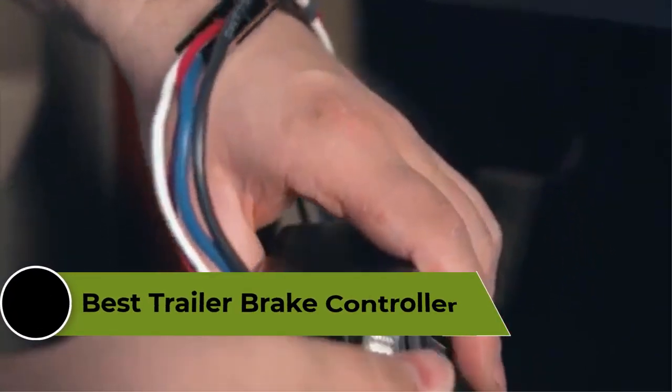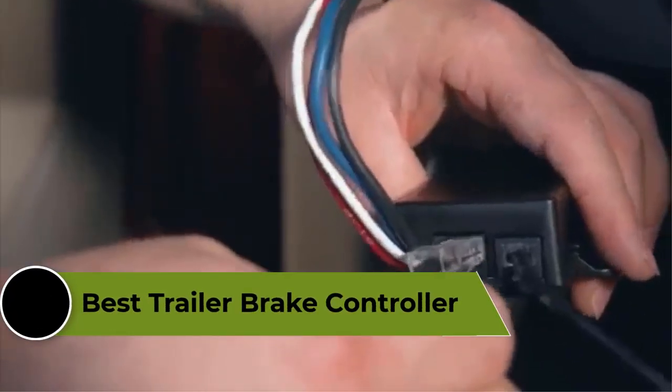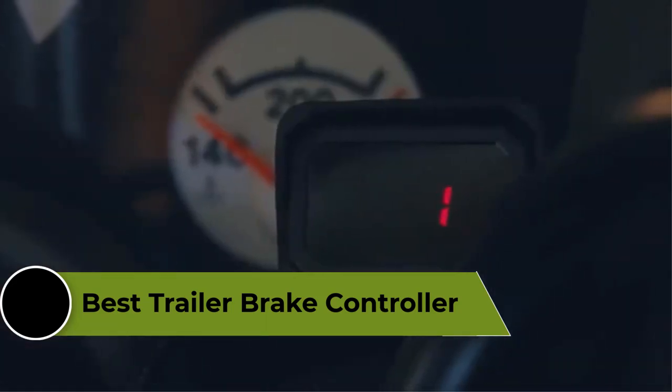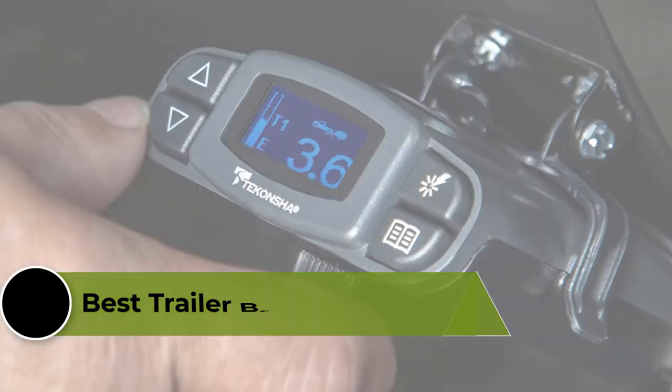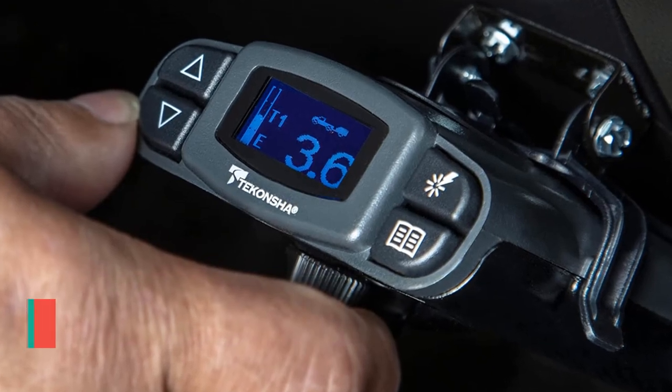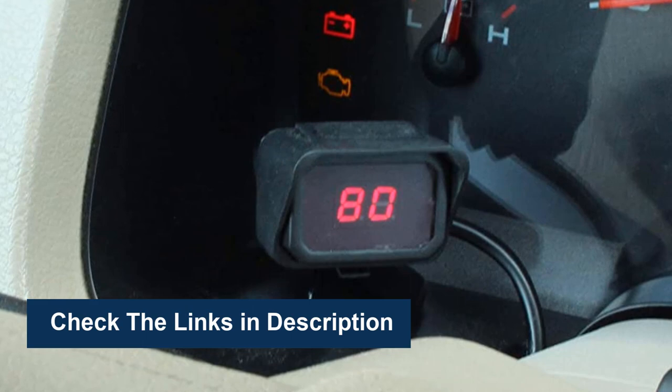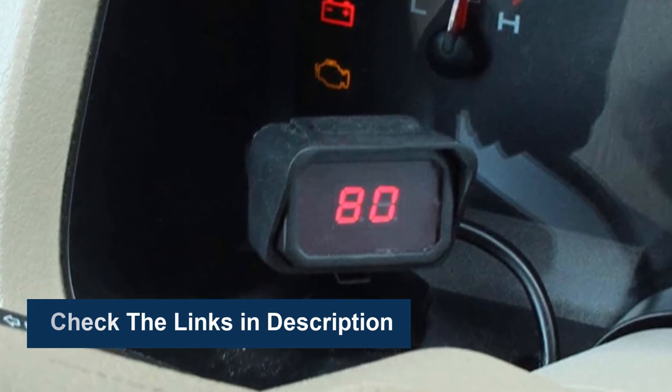A trailer brake controller is a critical component of a towing system, as it allows you to control the braking of your trailer when towing. In this video, we're going to review the top 5 best trailer brake controllers available on the market. To see more information and the most up-to-date prices, check out the links in the description below.